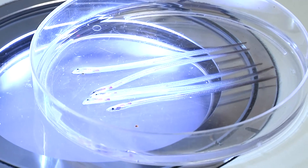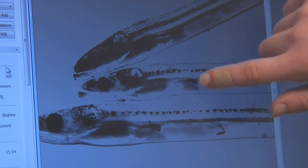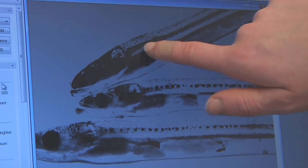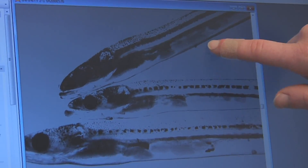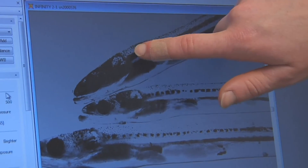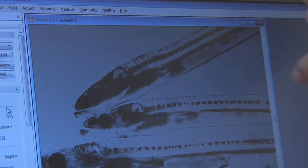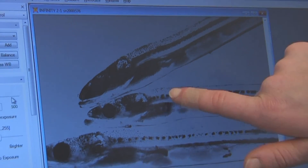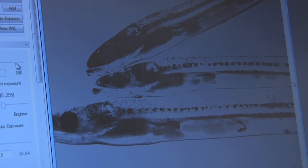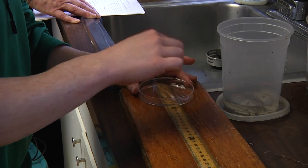Looking at them under the microscope, you can see why they're called glass eels — their skin is transparent, so these are their hearts beating. There's their gills, that's their spinal column, you can see their stomach. What we measure is these spots here that are beginning to form pigmentation on their skin. This guy down here hardly has any, this one has more. So we'll stage them based on how far down that pigment starts to travel. We'll measure their length and check their age and health.